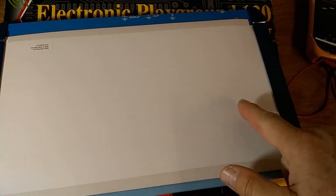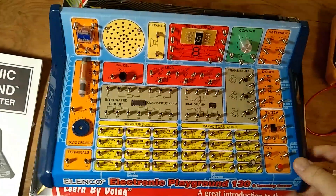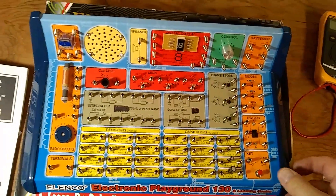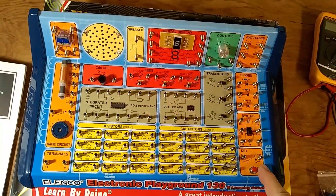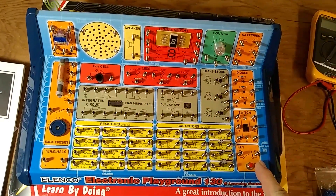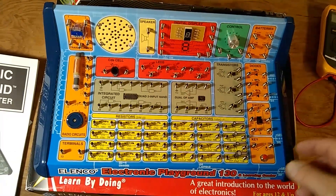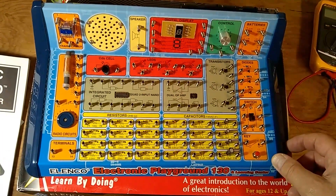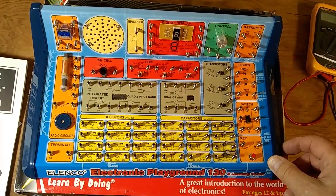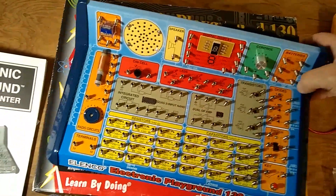There is a very thin cardboard on the back — again, probably sufficient for what it's intended for. This used to be around 30 bucks, and now it's about $50 on Amazon. If you find it cheaper, good luck. I bought a couple of these at the thrift store and paid less than $10 each.